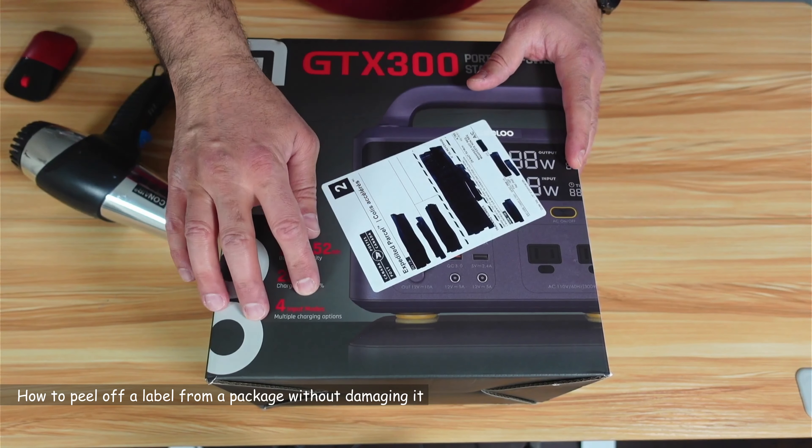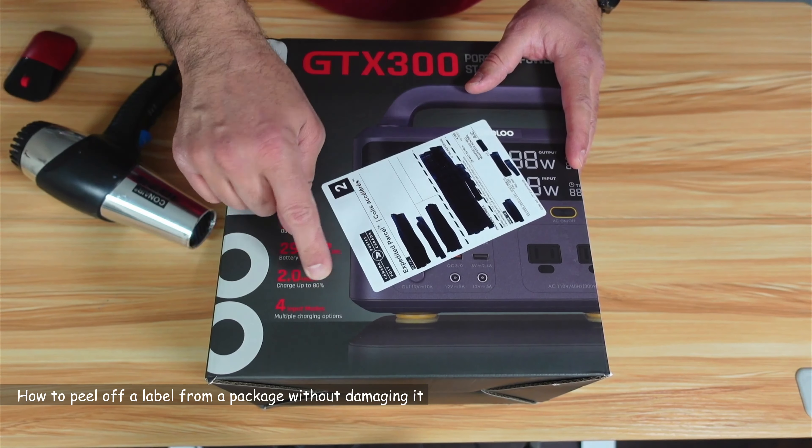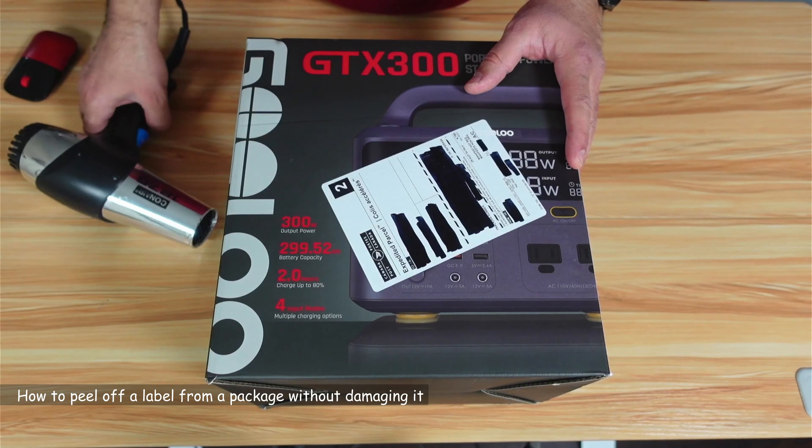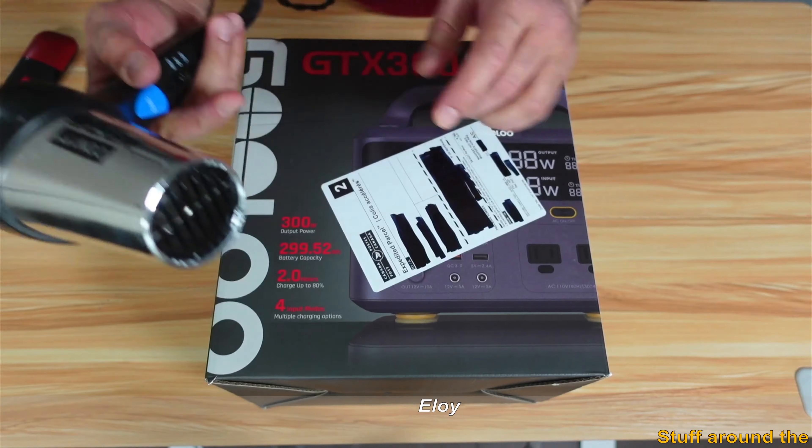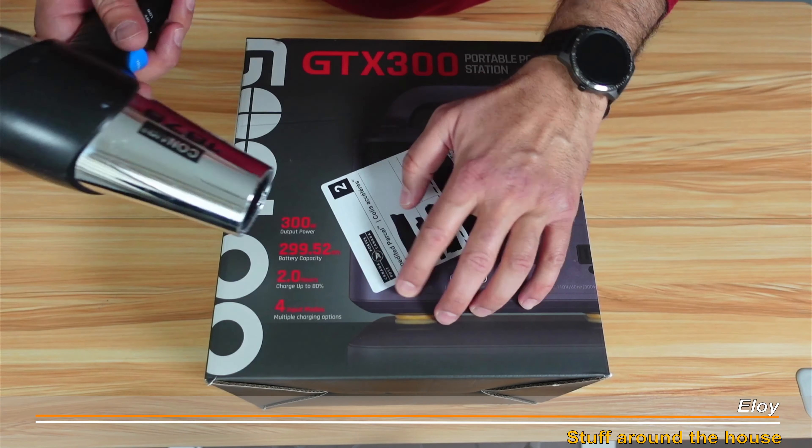Here's how to remove a label from a package without damaging the package and without tearing off the label. You need a hair dryer — put the hair dryer settings on low and hot, and start heating the label from one of the corners.